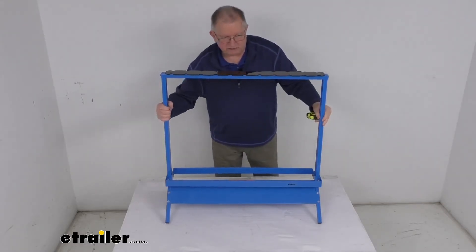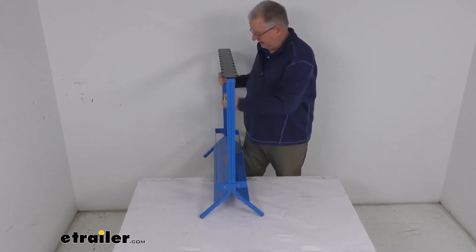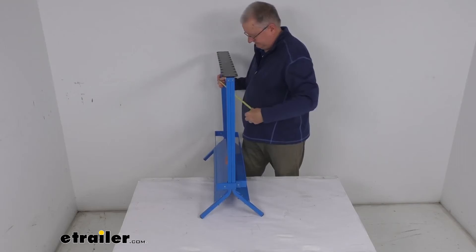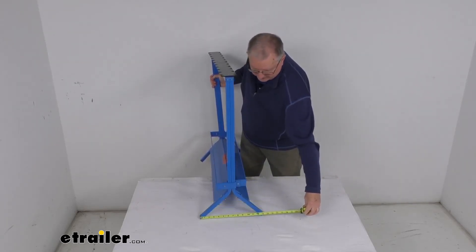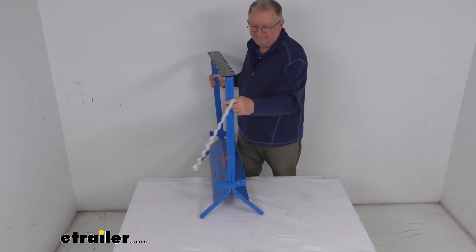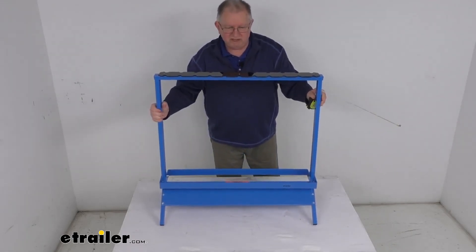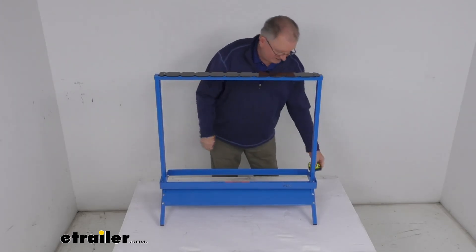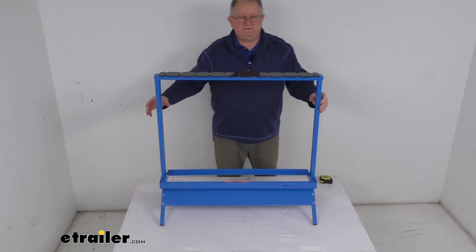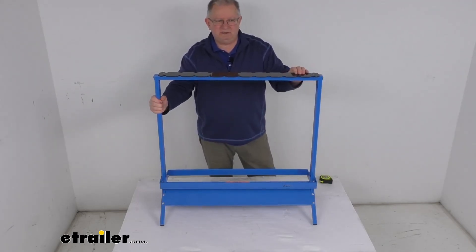Let me rotate this a little bit just to show you. You can see at the widest point it's going to be right at the bottom there where the legs come out. If we put a ruler on that, it's going to be right about 13 inches wide. The weight of it is only about 16 pounds, so it's very portable, and the maximum capacity on this rack is 150 pounds. That should do it for the review on this Viking Solutions Fishing Rod Rack for 22 rods.